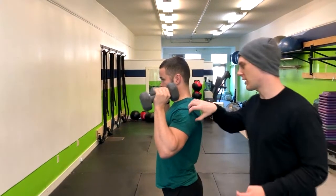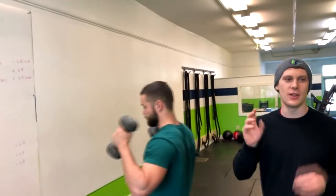In the meantime, we can give him some correctives to get more mobility there. So that is how you do the single single double overhead press.